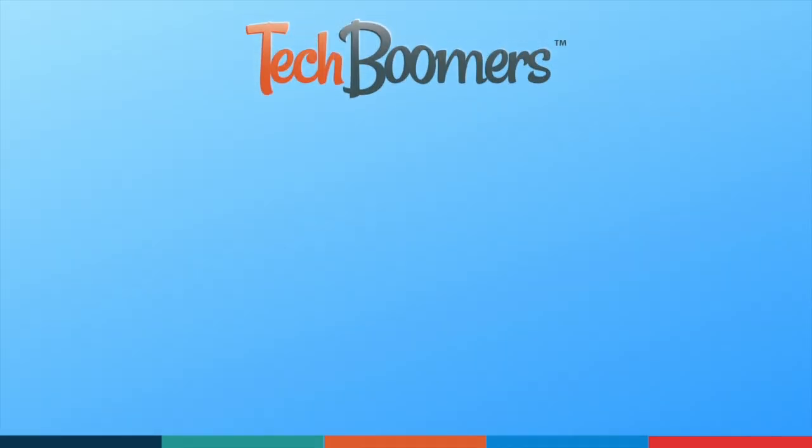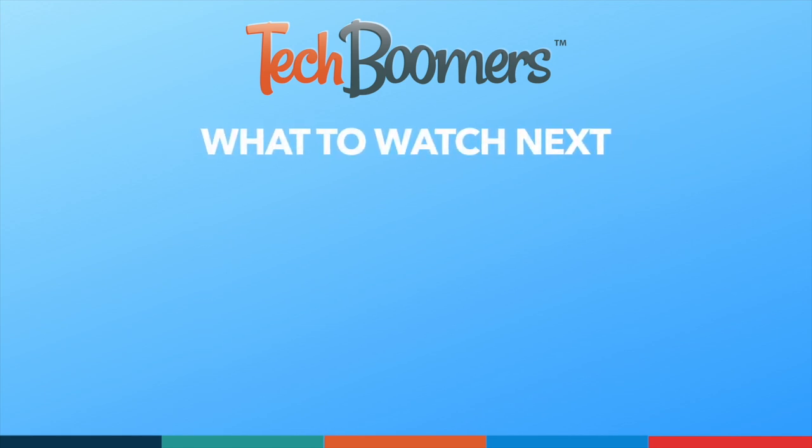Thanks for watching. If you found this video helpful, we'd love it if you'd hit the thumbs up button below and subscribe to our channel. We put out great new tech tutorials like this one every week.